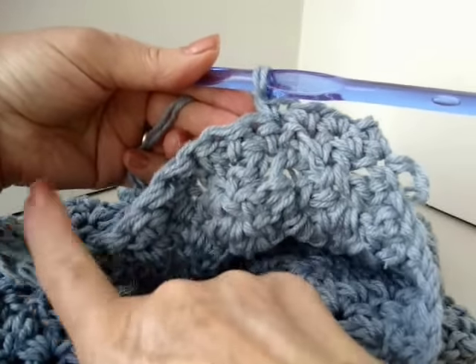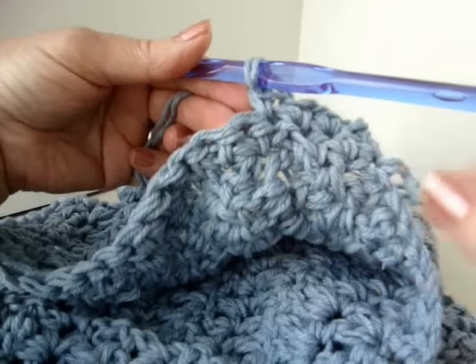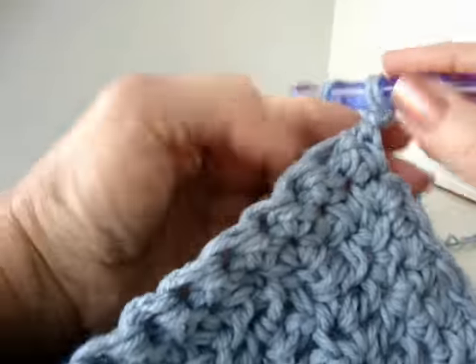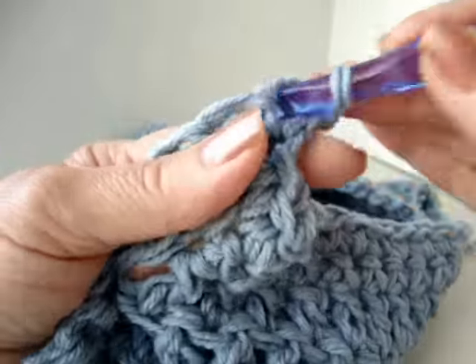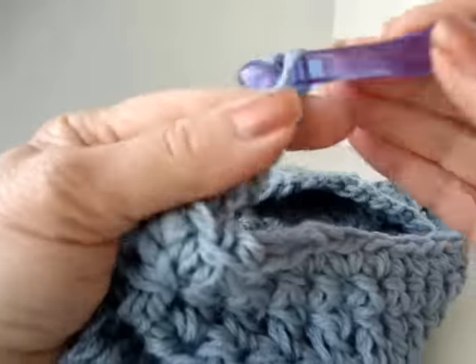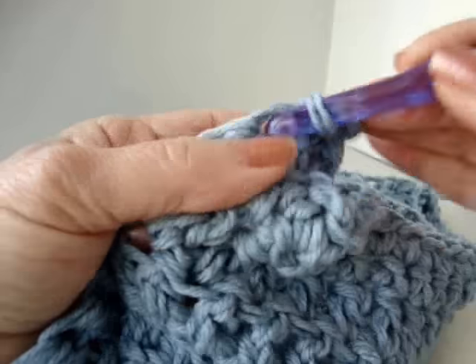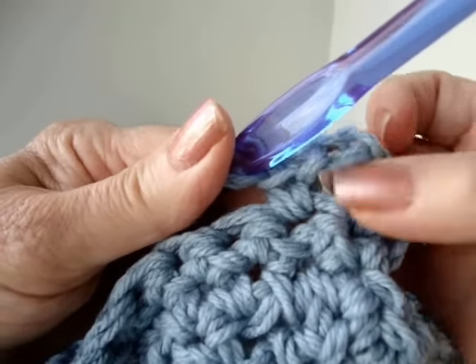I'm going to go all the way down the row, then chain 1 and turn, and come back and single crochet back up the row. Now I'm going to start making the buttonhole row. I've chained 1 and I'm going to single crochet in the same stitch, then chain 3 for the buttonhole, and single crochet in the next stitch. This is going to form a buttonhole loop.